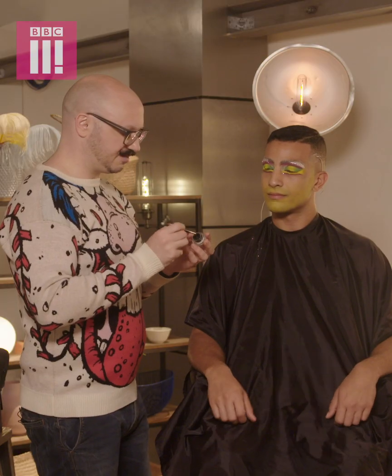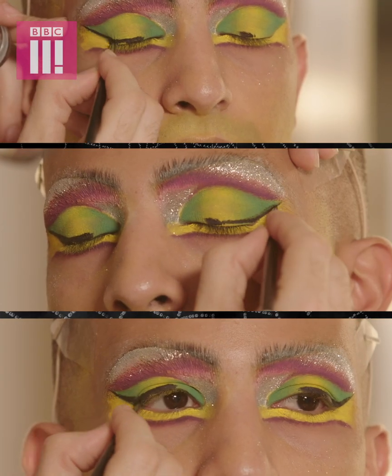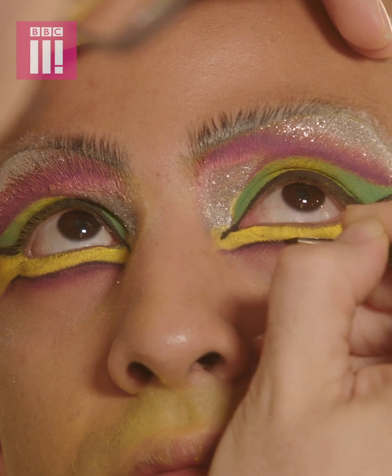The final stages of the eyes is your liquid liner — so the natural socket, that's what you want to kind of paint black. Eyes are done. Let's get your base on.